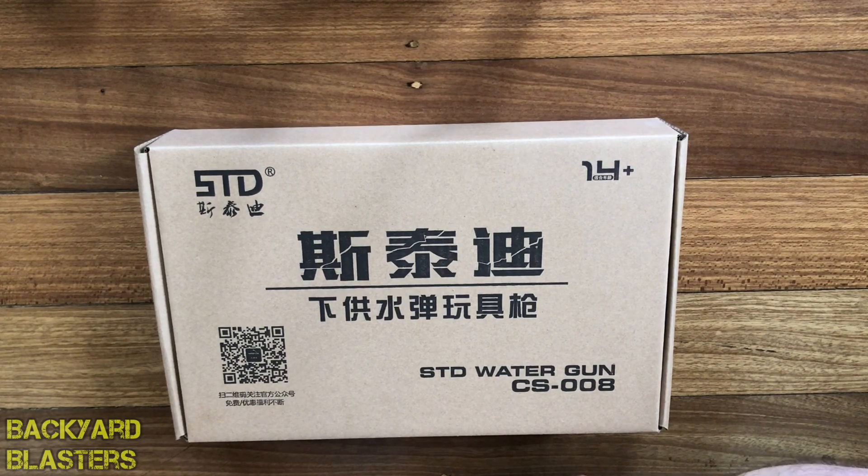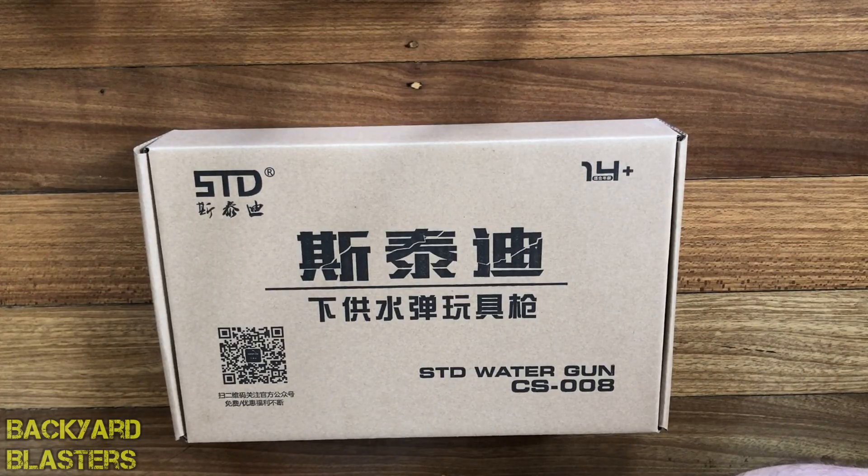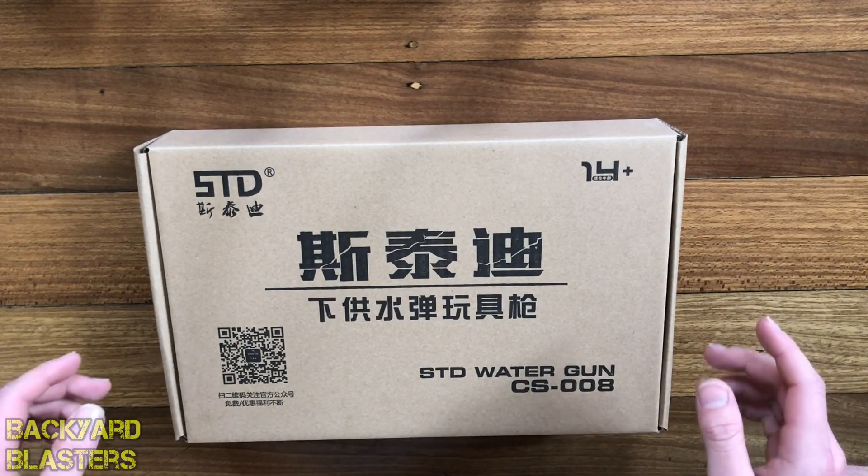G'day guys, Flint here from Backyard Blasters. Today I'm doing a review on possibly one of the best manual single action gel ball pistols out there. This pistol is the STD 1911 gel ball blaster.